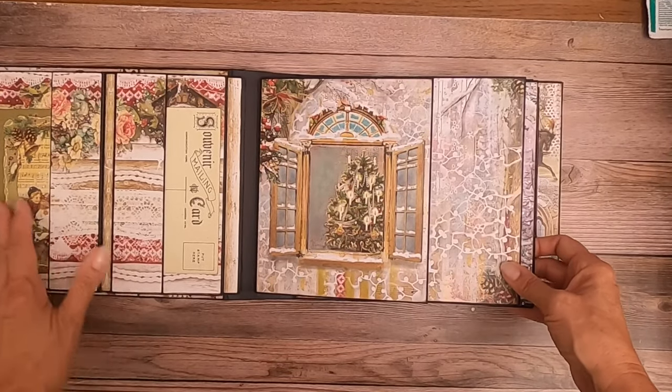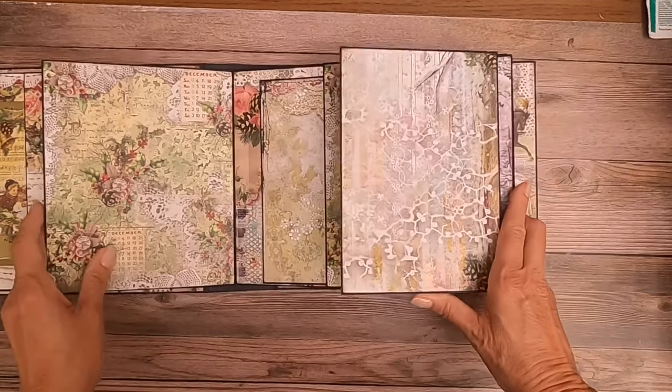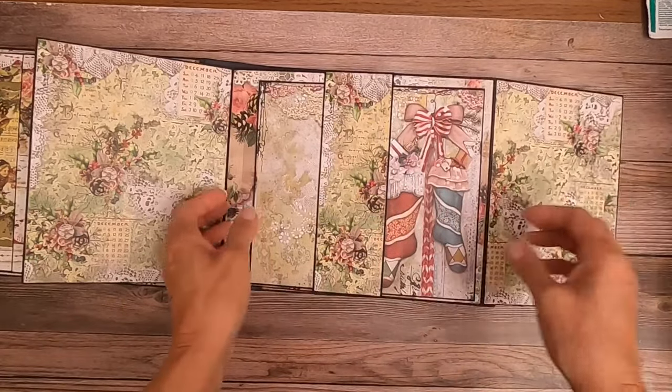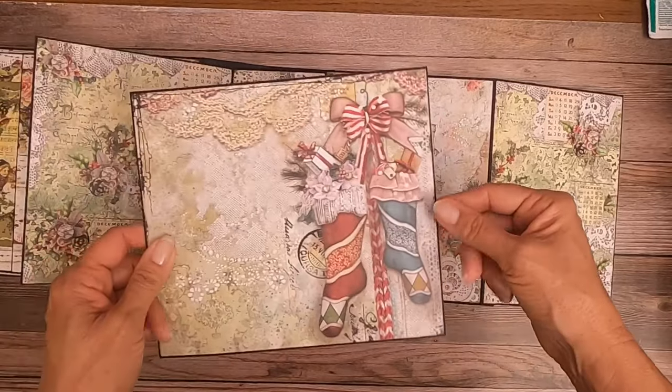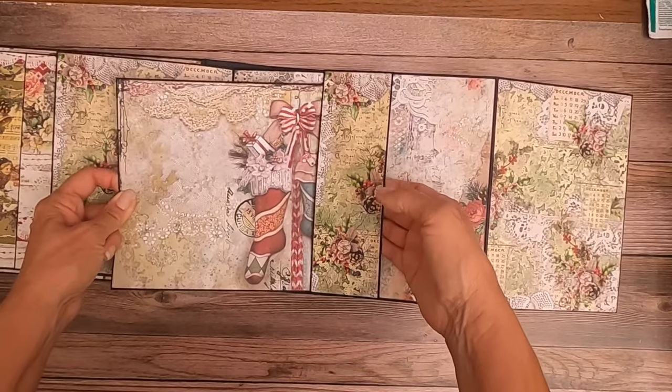Here is page three. Got a nice big panel and these are nice photo mats. And then you've got a belly band with a nice large photo mat inside of it.